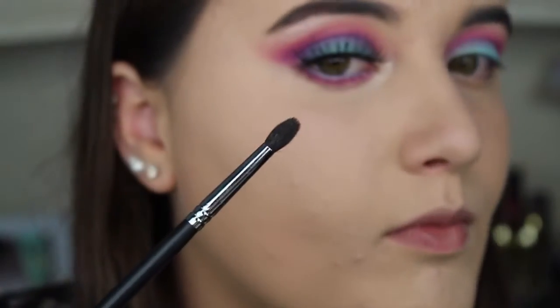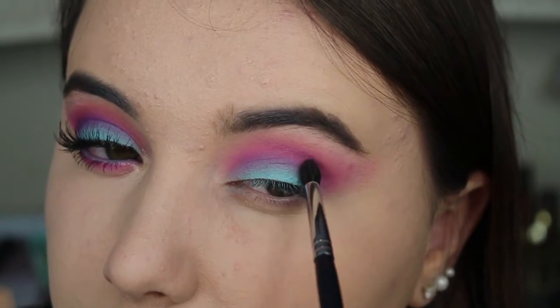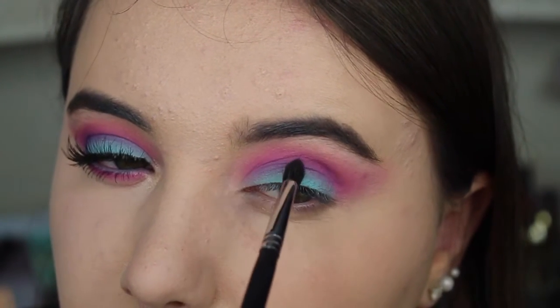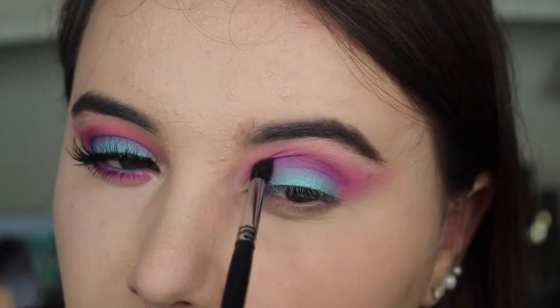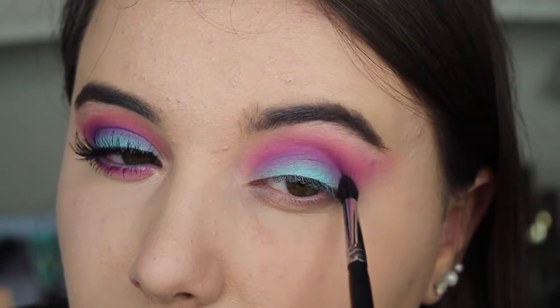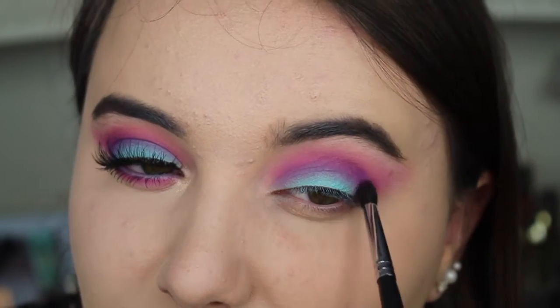Next I'm taking a Morphe M507 brush, putting purple on it and going straight into the crease. I used this brush just to get it a little bit more defined, since it's a very tapered brush that makes it easier to apply precisely into the crease.